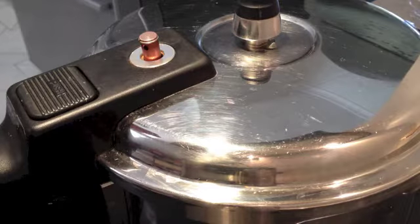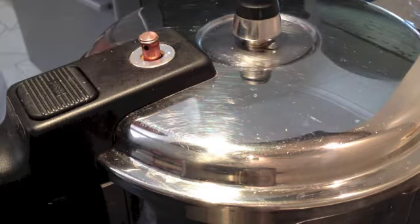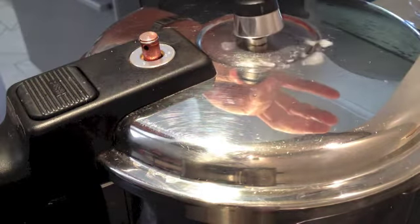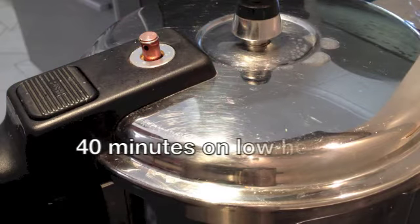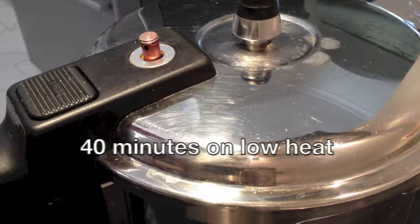Now it's on with our lid until this little red guy pops up here. When he pops up we will turn the heat right back down. After 5 or so minutes our little red dude has popped up and you can see that it's come to pressure. We're just going to turn it right back down to low and cook it for 40 minutes on the lowest temperature.